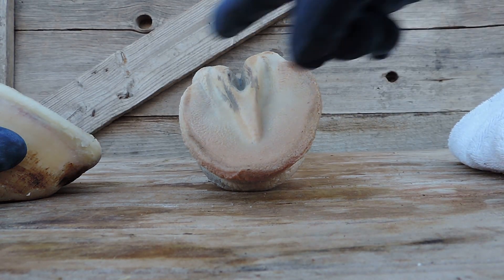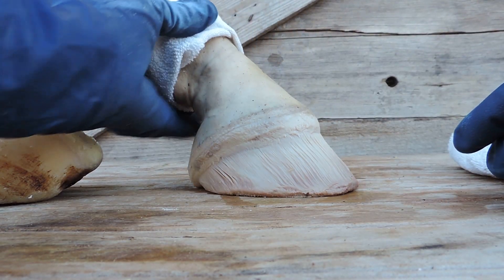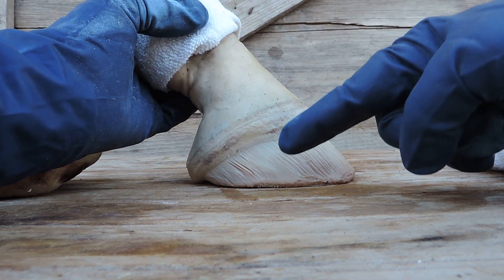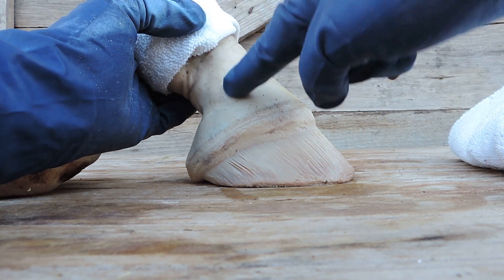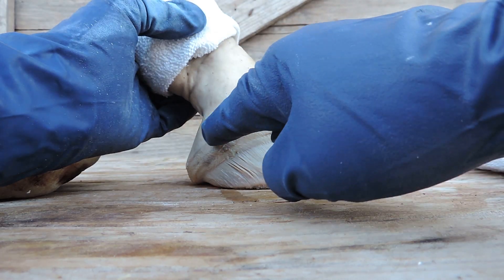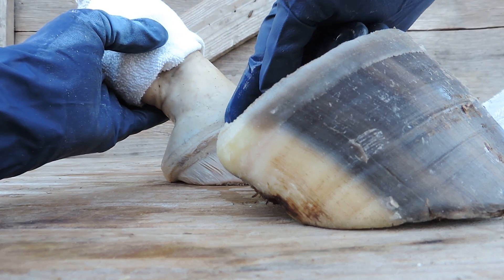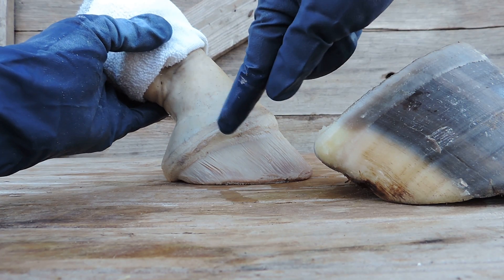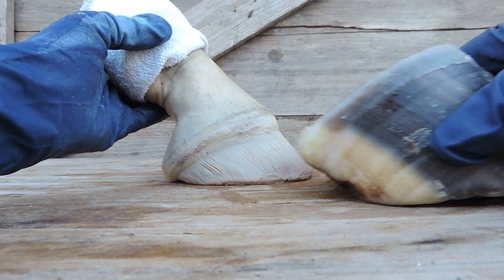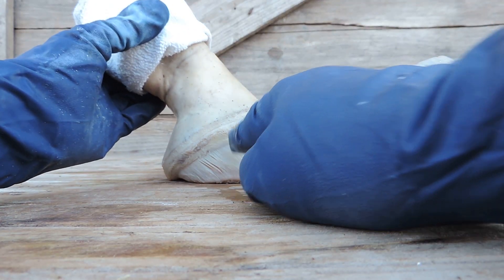One thing I want you to notice is all this skin is the same color — it got a little pink because there's still blood coming out of it. But notice how this skin is the same color as this skin. This skin grows the hair. This little skin right here grows the periople band that connects the hoof capsule to the leg and to the hoof. And then you have the coronary band right below that — it grows the hoof wall.